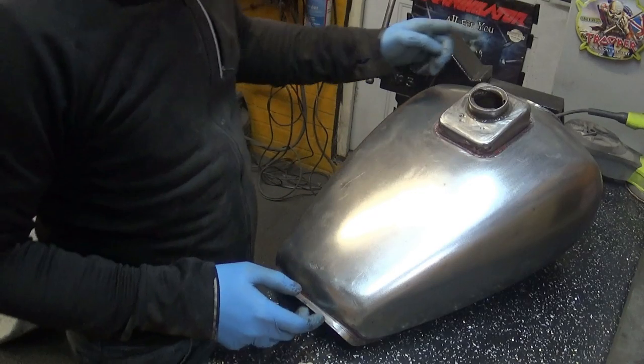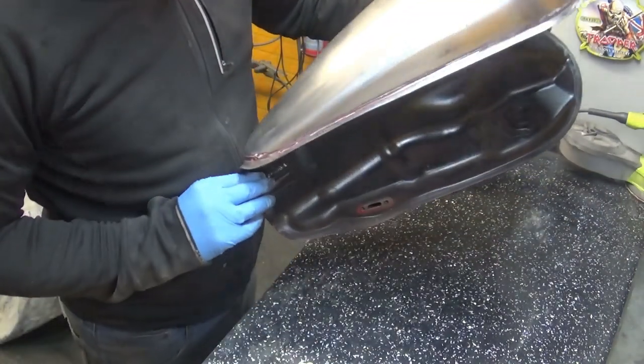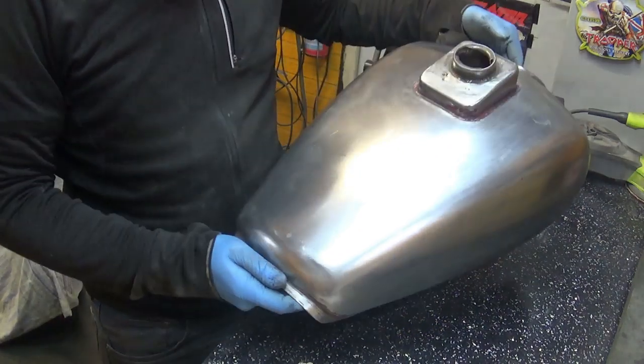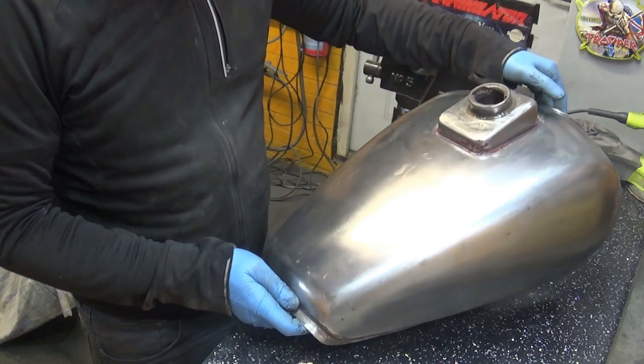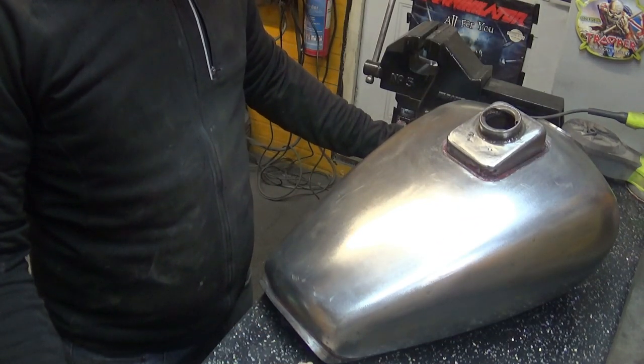Now that's looking slightly better — not much, but just a little bit better. A bit of body filler here and there, maybe a little bit more body filler, and this tank should look like a petrol tank again. Let's do this.